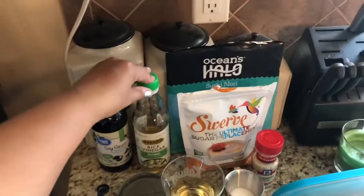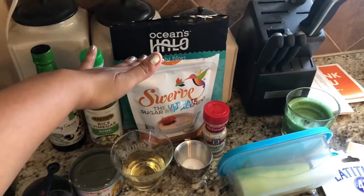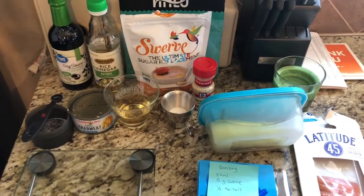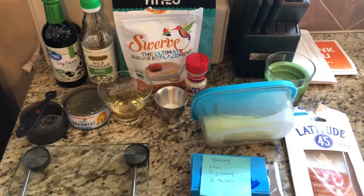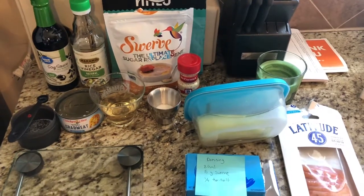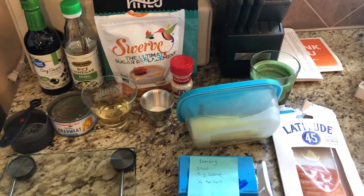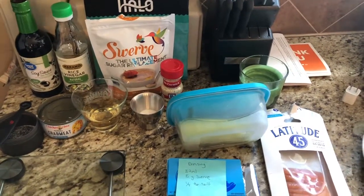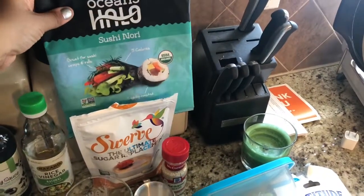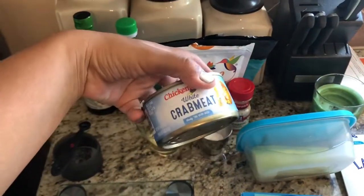We're also going to need plain rice vinegar and Swerve. You could use xylitol if you're not into Swerve. I don't think Splenda would work for this dressing — when you use too much of it, it's got too much of that chemically cooling aftertaste and that really puts me off.